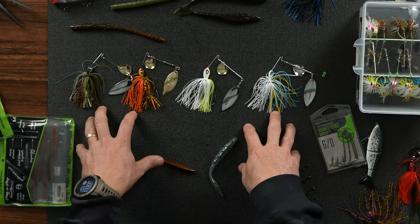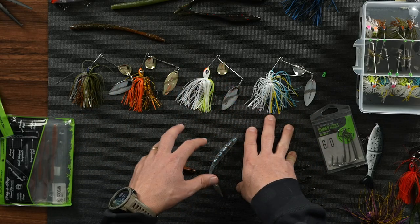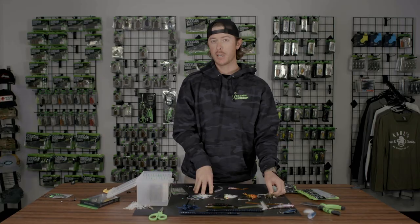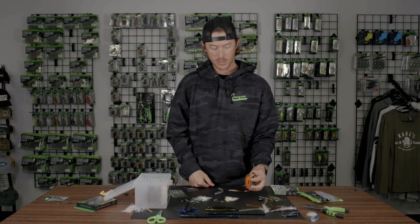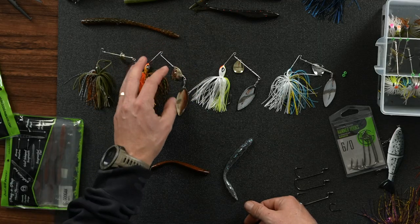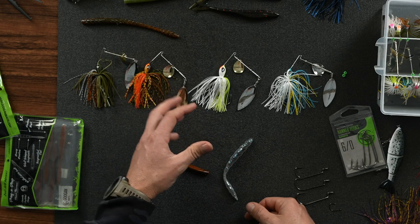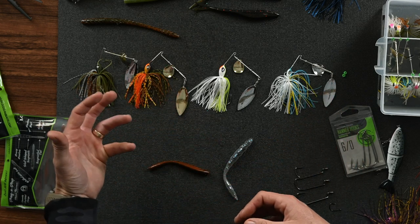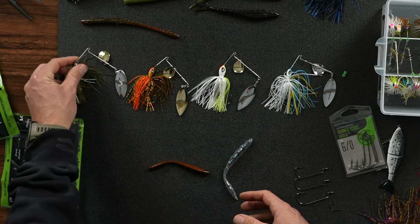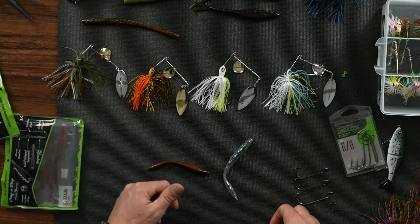I've got four different colors here with different blade options as well. If you're fishing in a lake that's stained dark water, you're going to want some golds. You're going to want some bright colors. A bright colored skirt with double gold blades is really good — puts out a lot of flash, a lot of color. If there's a lot of bluegill, there's even a bluegill color with a gold and nickel combination.